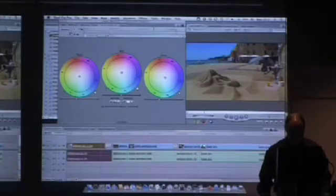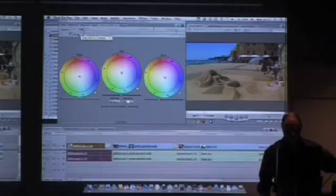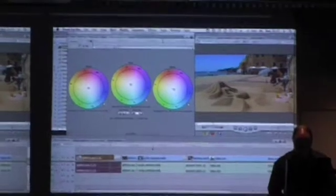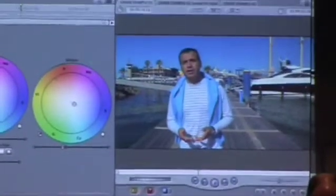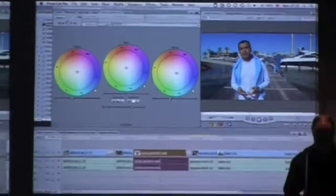I can go back to that first clip and copy two clips forward with this number two icon. So now I've copied it up into that one. I can make my adjustments and get it close.